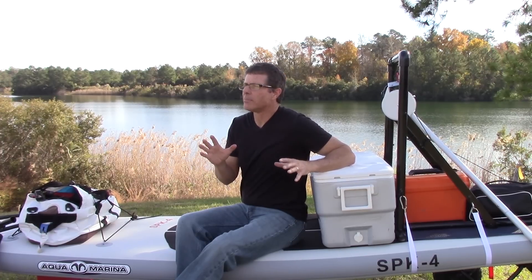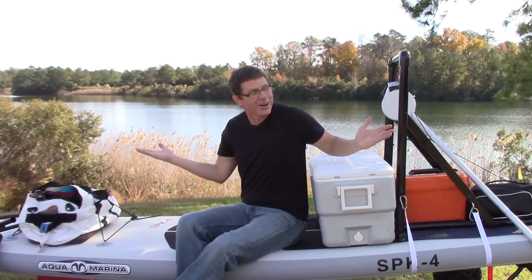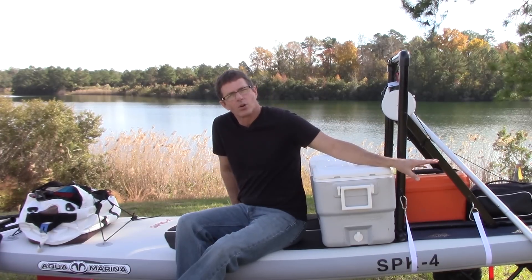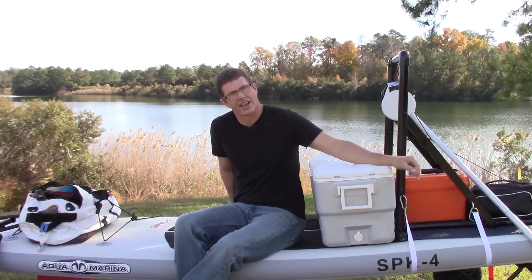With that in mind, I looked a lot to try to find something that would do exactly what I was trying to do, and I couldn't find anything, so I made this. It's got a small trolling motor on the back that's cut down and modified, so that gives it power. You control it with the paddle — that's how you steer.